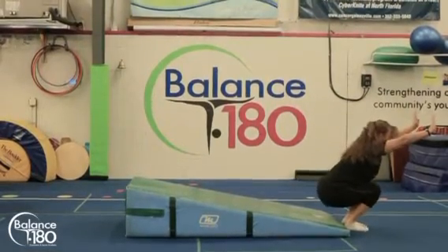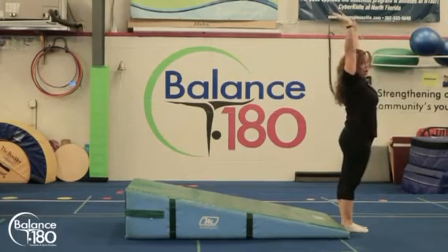Roll, and then they're going to have their arms up and stand up and finish again tall like a tree.